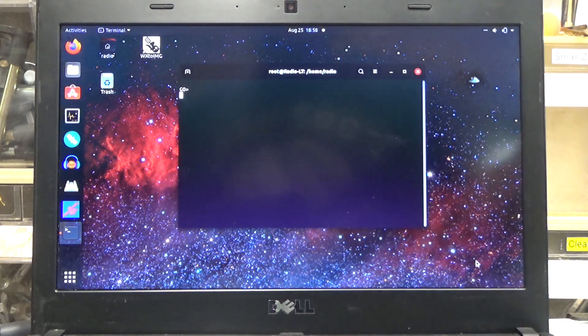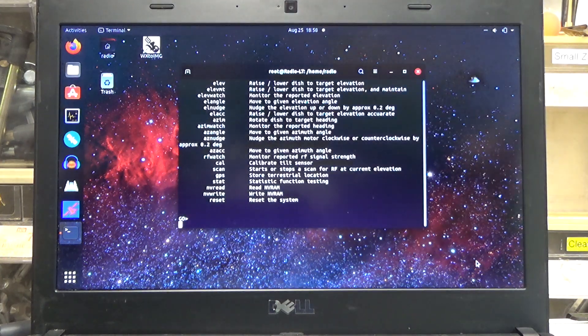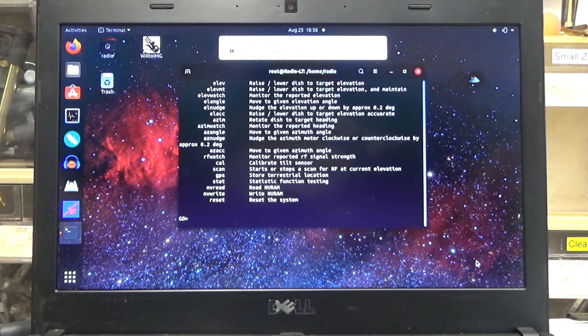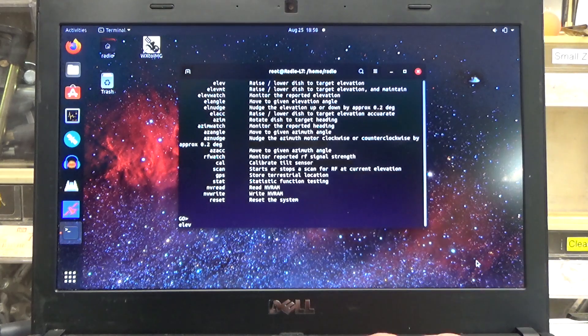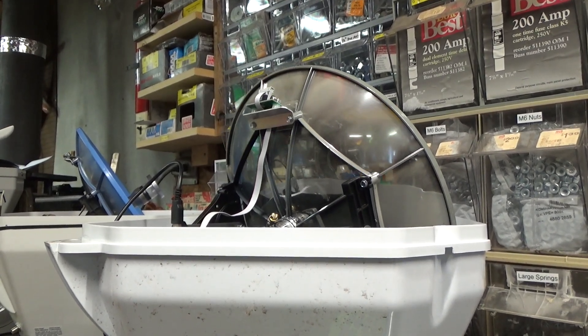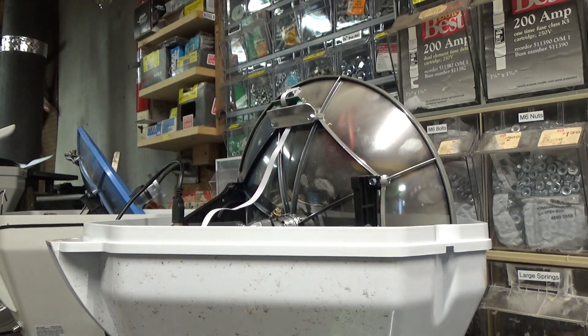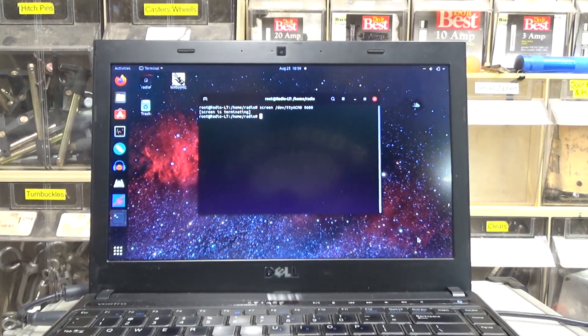Maybe a serial console — maybe a response from the dish. Let's try typing in 'help.' We've got a help menu! So we're actually talking to the dish right now and we've got some options. We can rotate the dish, elevate the dish, nudge the dish, monitor signal strength, calibrate sensors, check out GPS stuff. Let's try elevating it to 30 degrees. It seems like that went to zero degrees, but at least it did something. I think I rebooted the dish doing that because my serial console crashed.